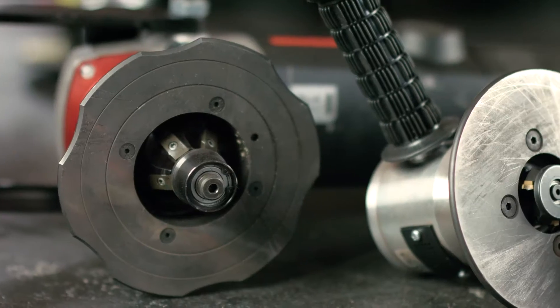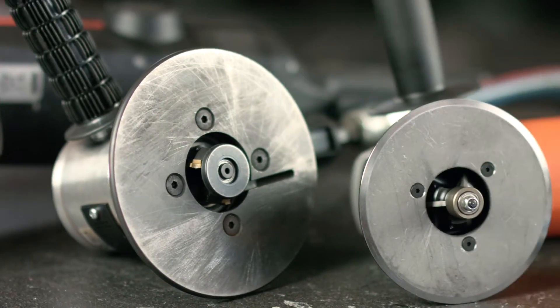Today we're talking about pipe bevelling and weld preparation. There are a lot of different machines available for bevelling pipes. An issue is often that the user has a wide range of different pipe diameters to bevel, and a lot of bevelers have a limited range.